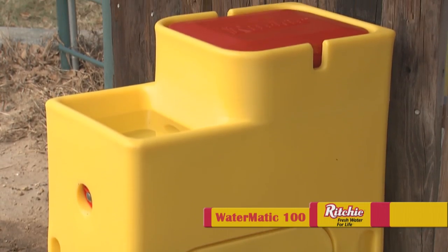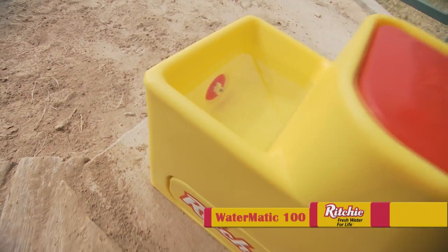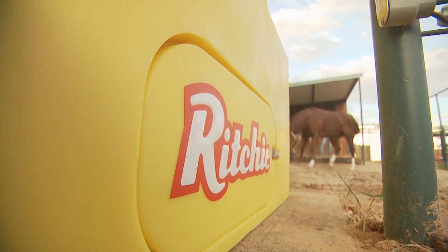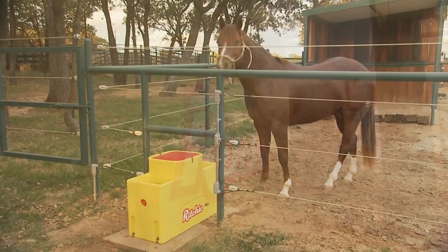We also have a unit that has one side, and it does essentially the same thing as the 150. The Watermatic is an extremely versatile unit. It doesn't come standard with heat, so it's ideal for areas that do not necessarily have to buy the extra heat package to keep it open during the winter, but it also keeps it cooler in the summer because it is fully insulated.